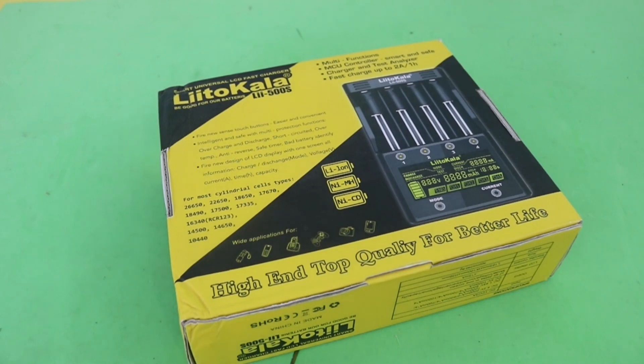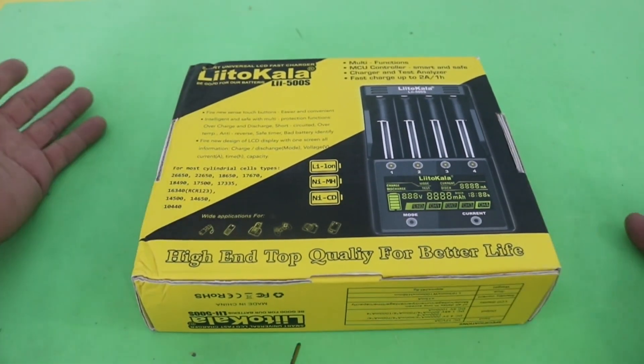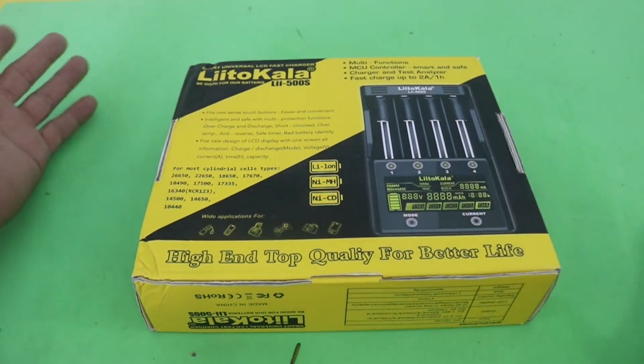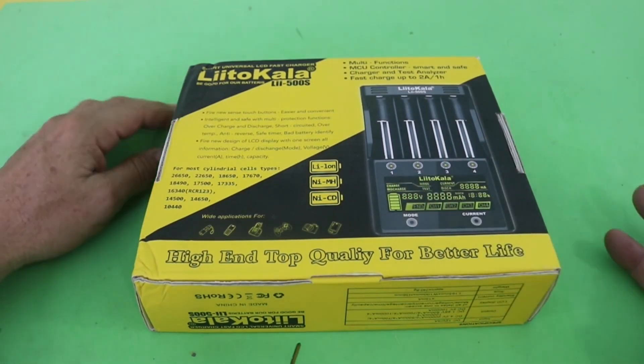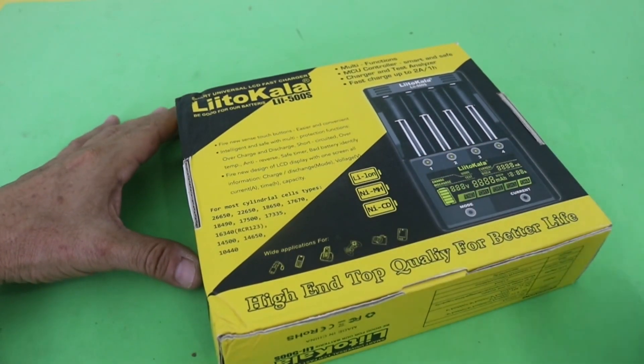Hello, welcome to Ludic Science. I want to make several projects using lithium-ion batteries, and therefore I bought this charger analyzer of batteries in order to work with them. So in this video I'm going to review this little charger for you.